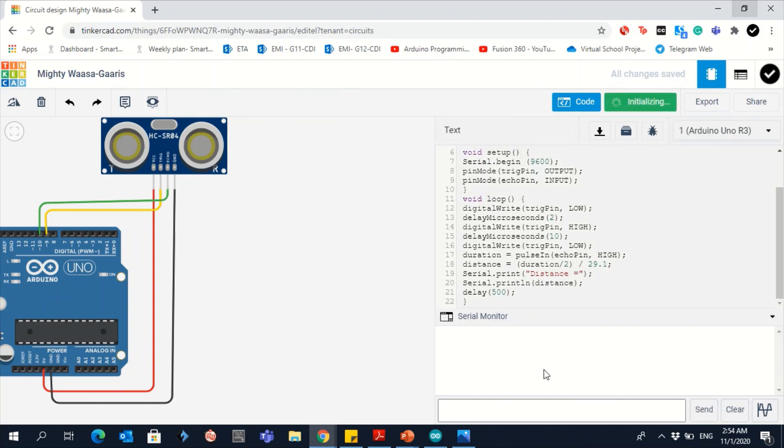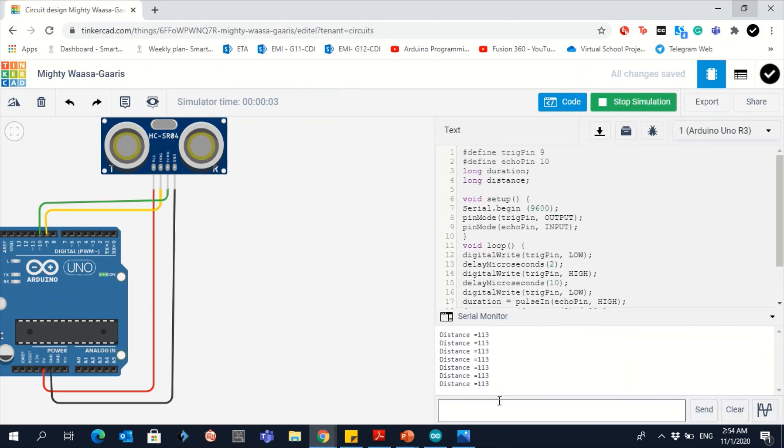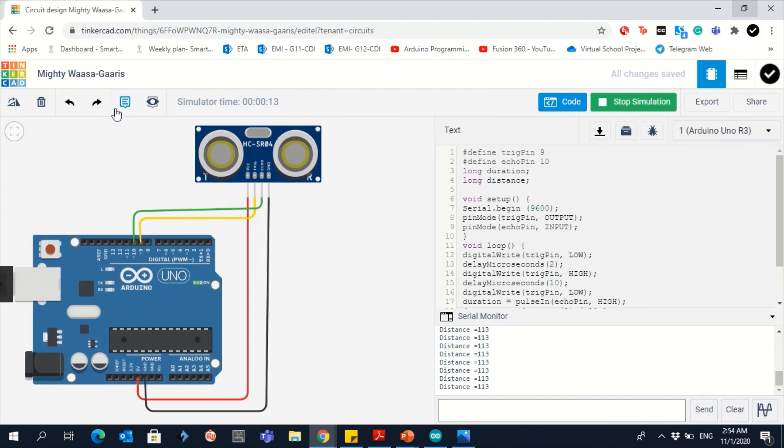Press the Serial Monitor button to see the result. As you can see, the measured distance is 113 cm. Before taking a screenshot, don't forget to change the name field to your name and class. Take a screenshot showing the serial monitor and your name.